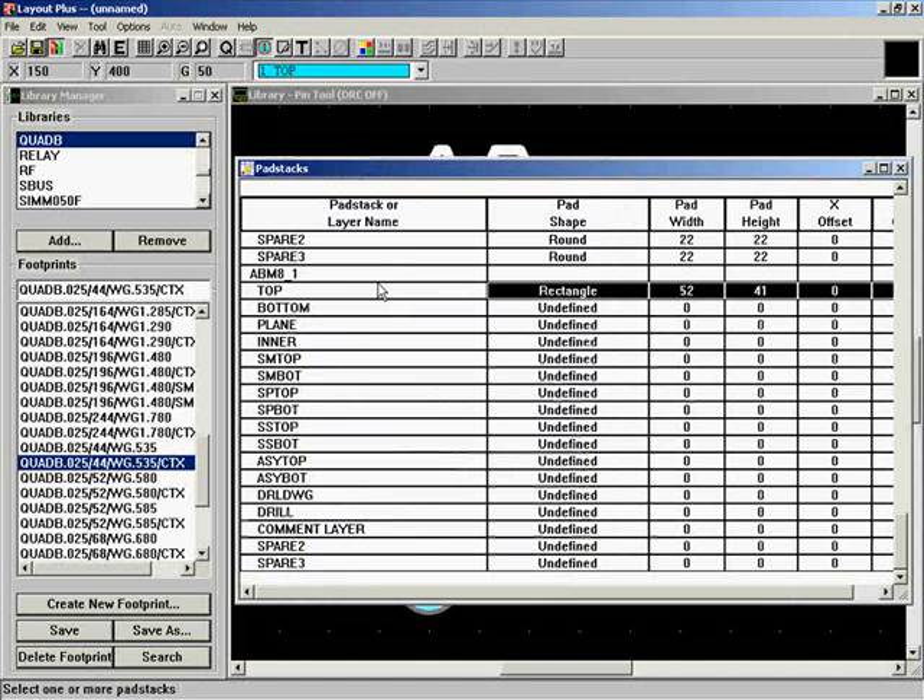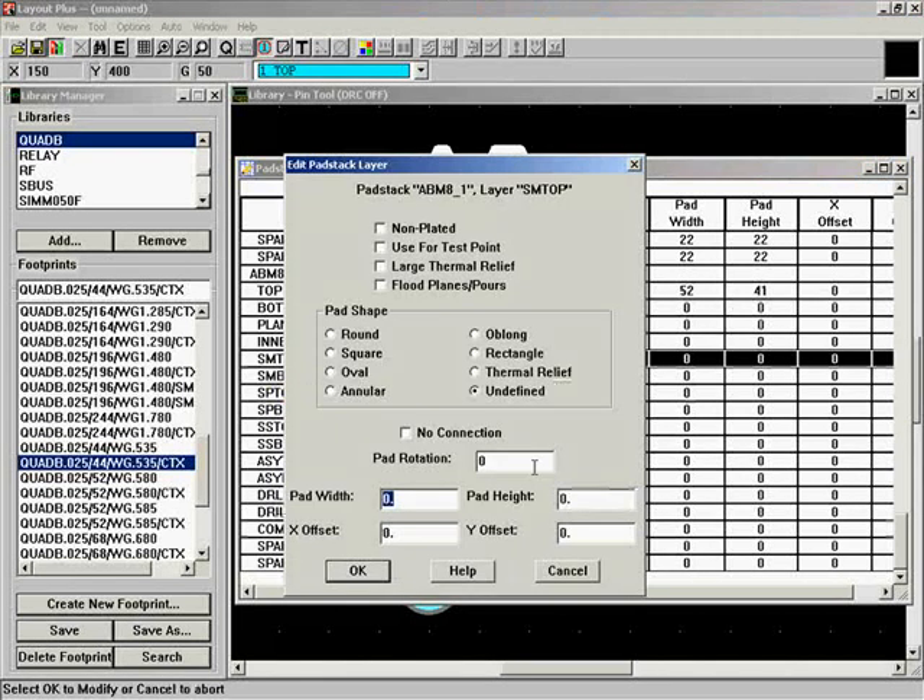What other layers are important? Solder mask — SM top. We select that row and go to Properties. It will be rectangular, but we don't put the exact pad dimensions here because of solder mask swell. Assuming about 5 mils of swell on the total dimension, we change this to 46 and 57 mils. The silk screen is just for printing — you don't want paint on top of the pad — so I'd recommend against putting anything on the silk screen layer for the pad itself.